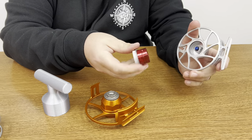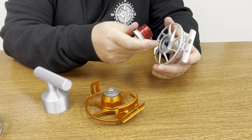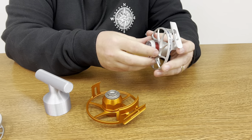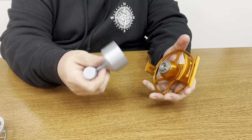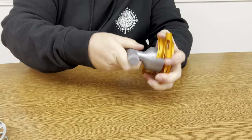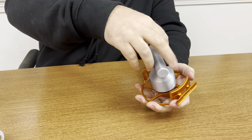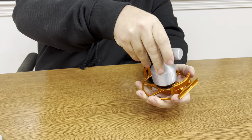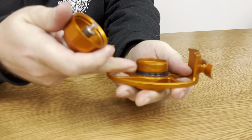If that o-ring ever deteriorates from UV, heat, or a minuscule piece of sand wearing it away, that's where water will get in. Now they've given us this wrench — the one included with the reel is a little different but does the same job. The top of the drag housing unscrews, and there are a lot of threads here — the more threads, the better for keeping water out. You have a massive o-ring on the bottom and a smaller one on top.